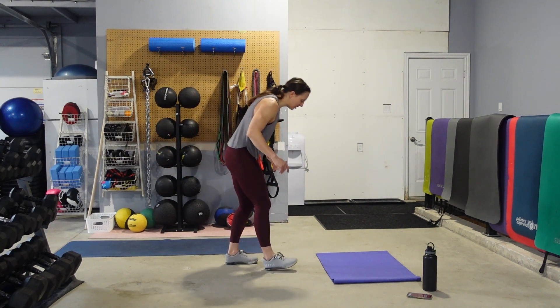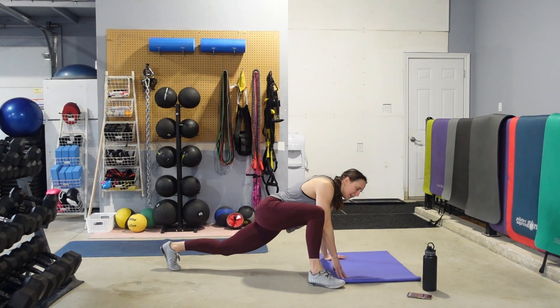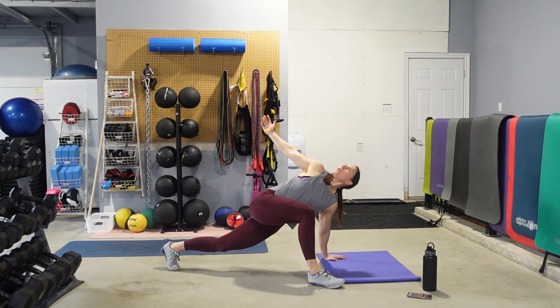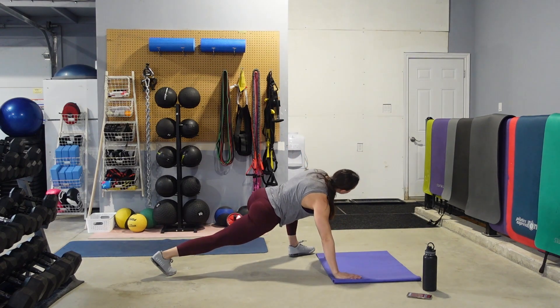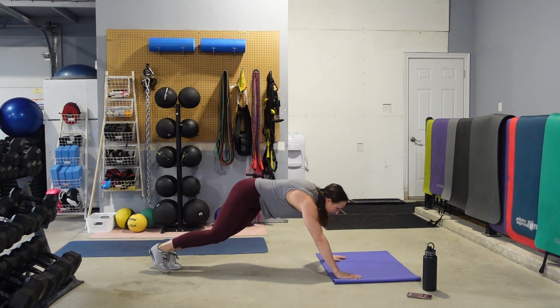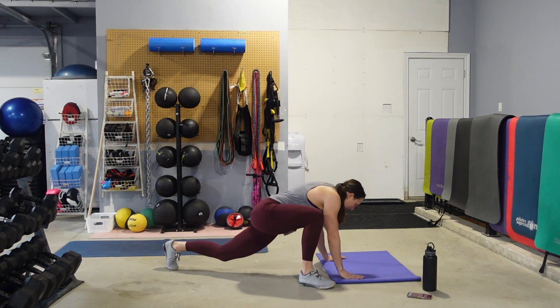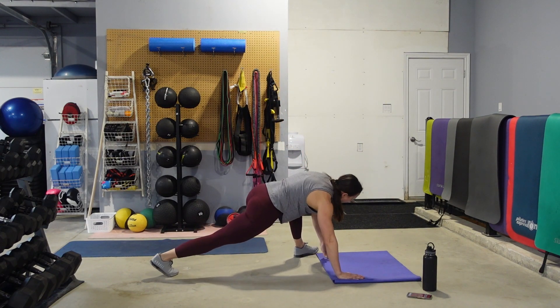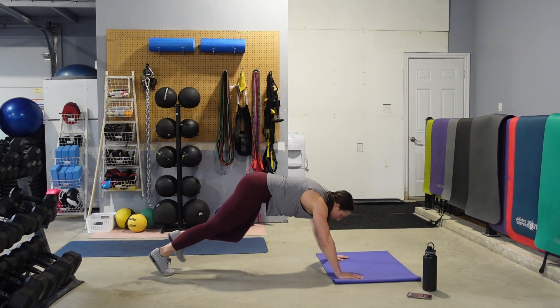Come on down, hands and toes. Take one foot, step it nice and wide, open up towards the ceiling, step your foot back — same thing, other side. Eyes are going to follow the hands. Opening up through the shoulder, chest, and the hip. Doing 10 rotations total — 5 on the left, 5 on the right.